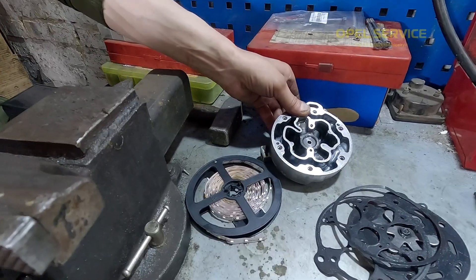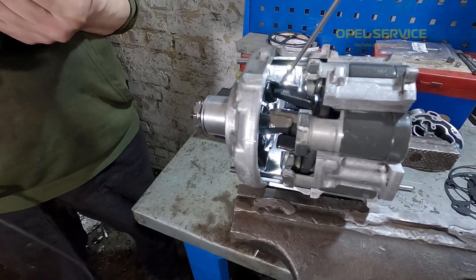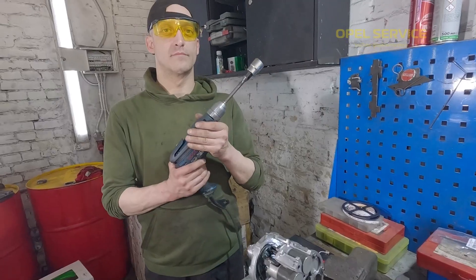We've cut the compressor open, removed parts that weren't necessary for us, and of course, I added LED lighting inside to make everything more visible. Alright, let's go.